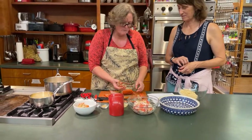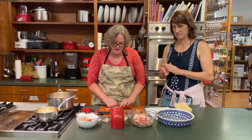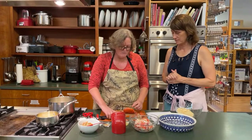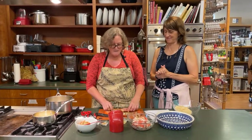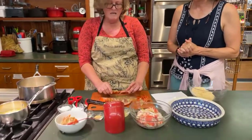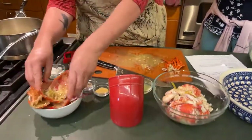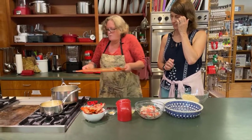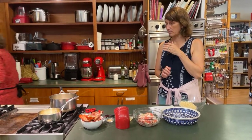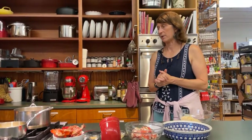You do want to make sure you take the brain out of the head — that is not edible. Traditionally you would fill the lobster shell with the lobster meat, but we're not going to do that tonight. We did a quick video earlier about how to pick lobster meat out of a lobster, and we'll be posting that soon. If you're desperate for it, let us know.